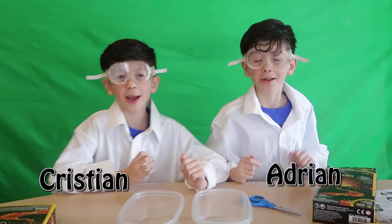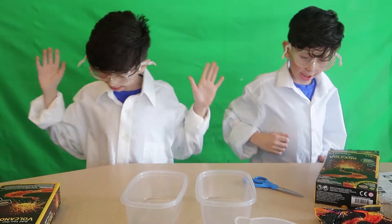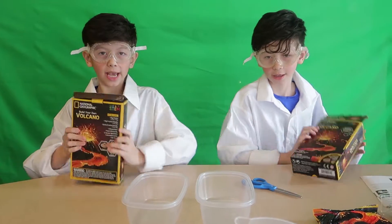Hi guys, my name is Adrian and my name is Christian, and today we're going to be scientists and we're going to be making volcanoes.